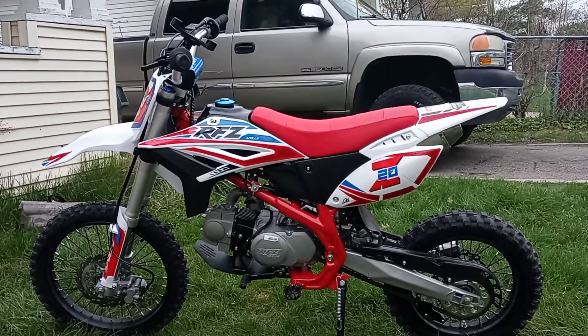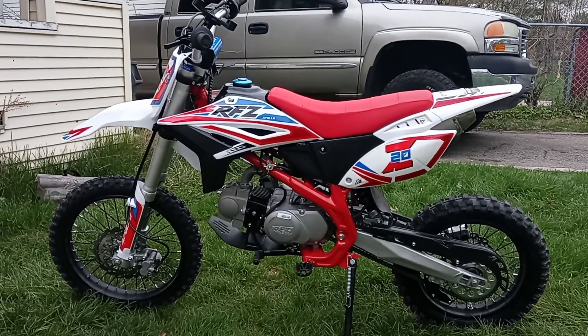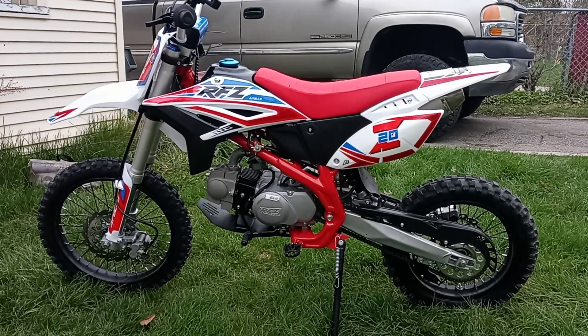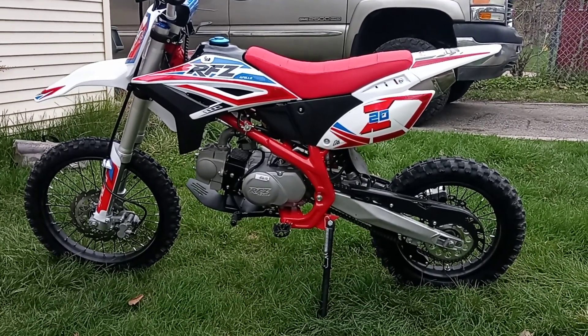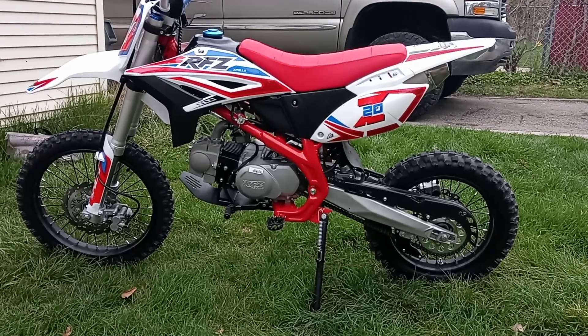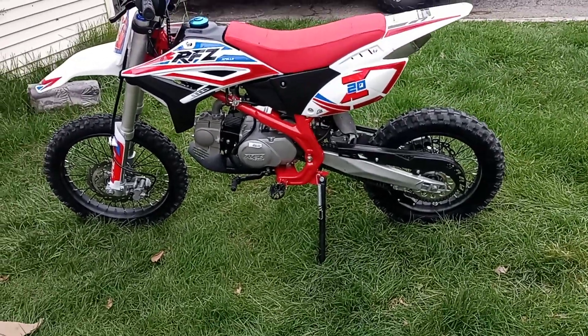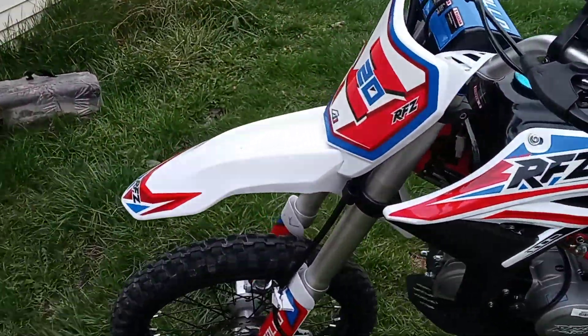What's up YouTube — I told you I would do a preview of the bike I got. As you can see, I got the Apollo 125 Z20 RFZ, with the 125 motor in it.